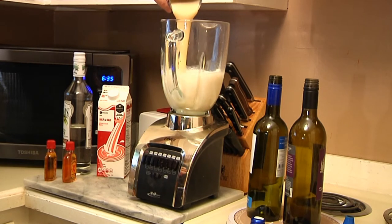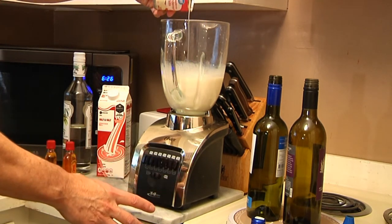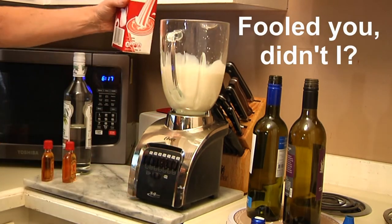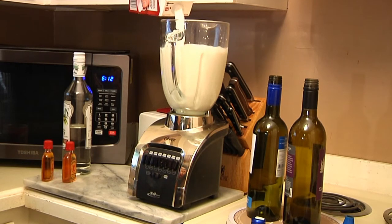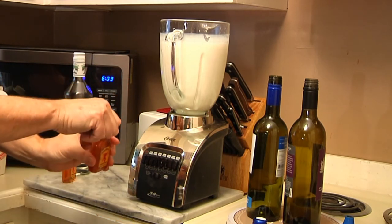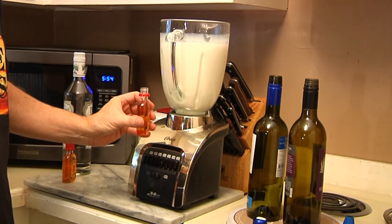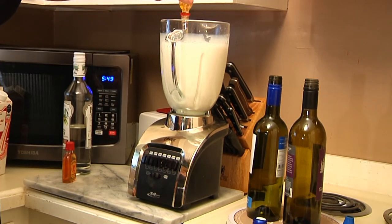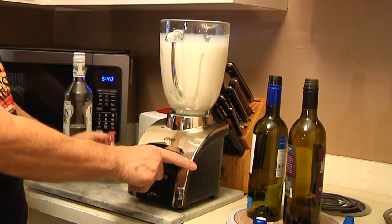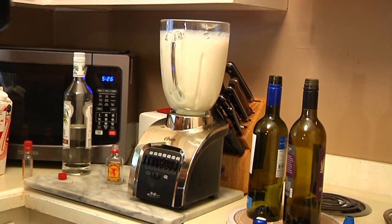So let's start this up and blend those two together. Once that's done, we're gonna add our half and half, then put in two of the fireball whiskeys. This is another step-saver because normally you'd have to add both vanilla and cinnamon separately, but the fireball eliminates that. One, two — and give it another little pulse.